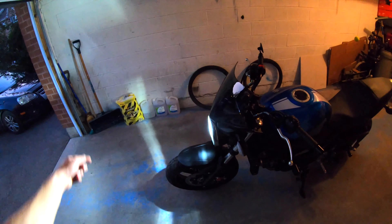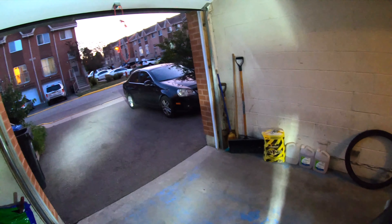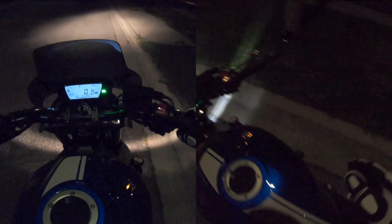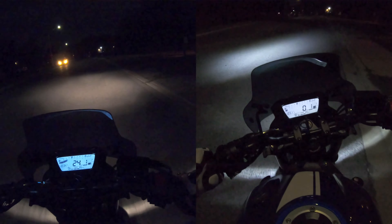I'll be doing a run for you guys with the old light bulb and the new light bulb doing the exact same drive, so I'll put them side by side on screen and you guys can tell which one is better. So let's wait for it to get dark and head out. Pulled over real quick before the ride just to see how bright it is — right off the bat I can tell you it is more white, obviously because it's an LED. Here are the high beams — it is more white and more bright, but I don't know if I'm gonna say it's making a big difference.